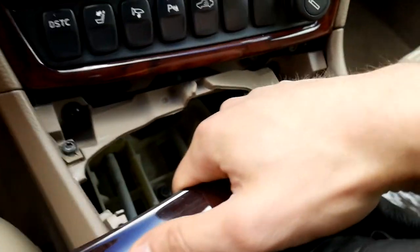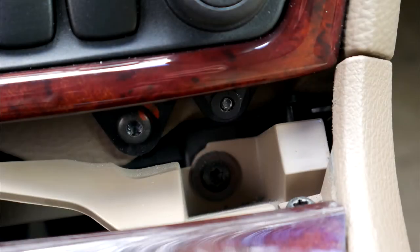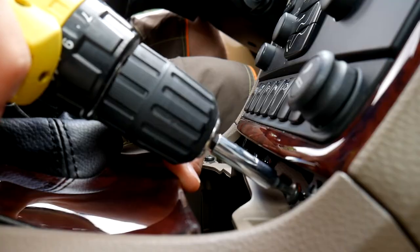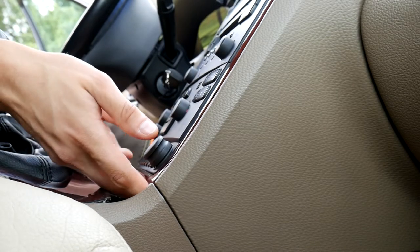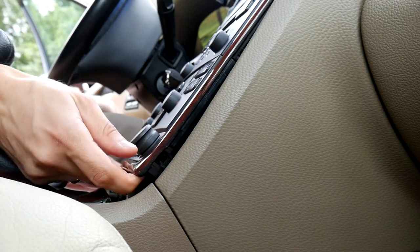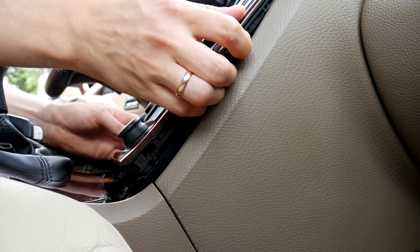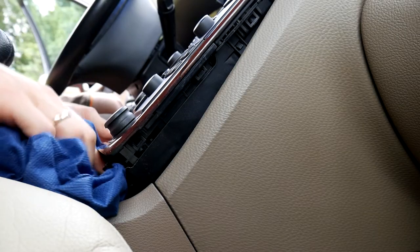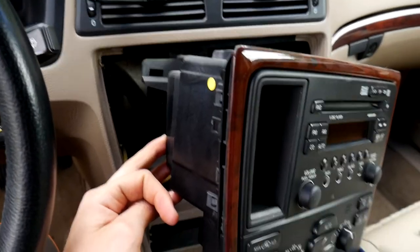When you remove the gear shift cover, you can see two screws that you need to unscrew, but do it really carefully. If they fall inside somewhere, it will be impossible to get them back. When the screws are out, move out the whole console, but be careful with the wires — if they get damaged, say goodbye to interior heating and other functions. When moving the console, avoid scratching the decorative plastic, because you'll have to look at it all the time.